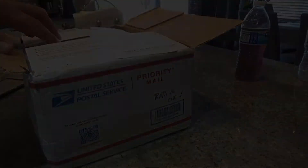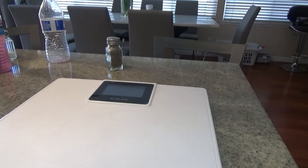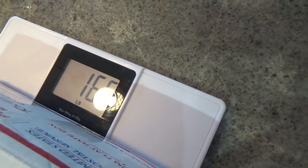Before I open this up, I'm going to go ahead and weigh it out. Got the rusty scale out — let's give it the weight here. 16.6 pounds! It's an awful big box of goodies here.